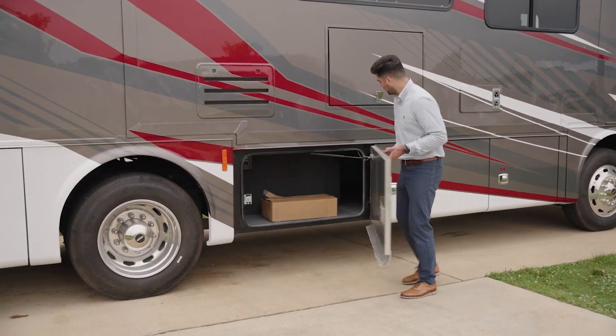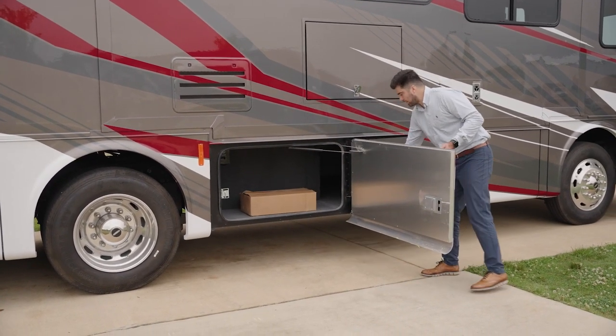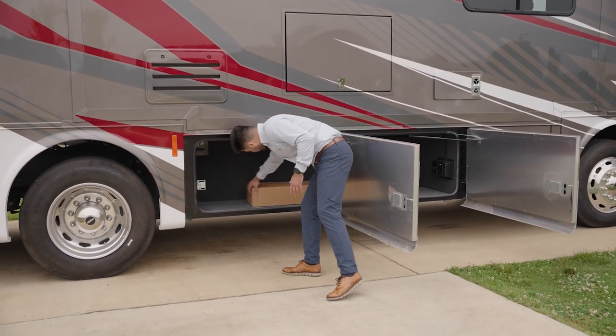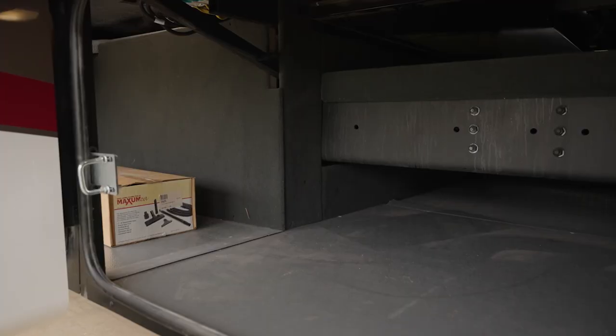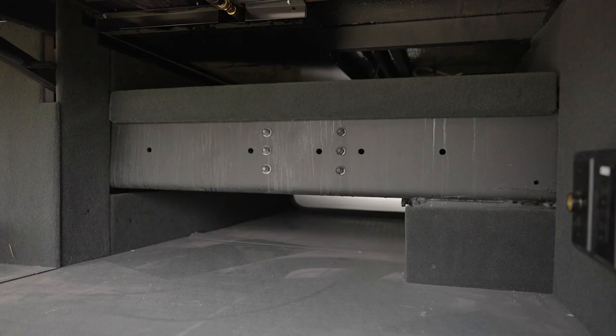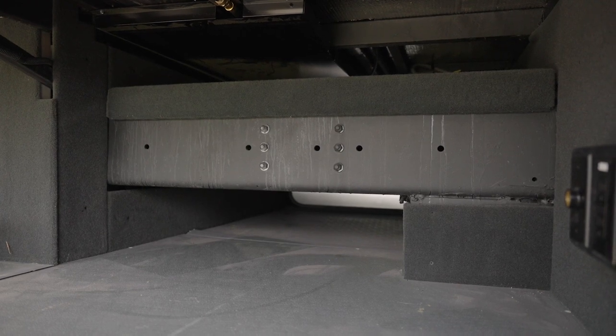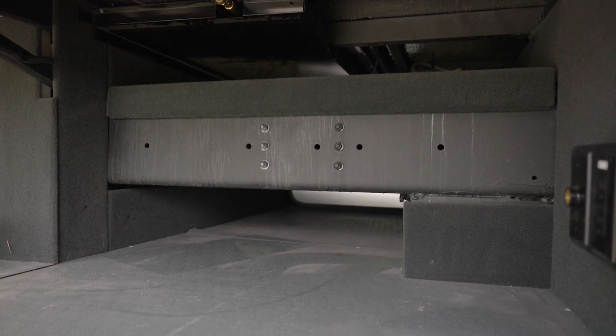Below the TV is your patio side storage base. What's so neat about this is that there are no cut-off walls, so you actually have continuous storage with both cargo doors, and you do have pass-through storage under the center rail chassis, with a ledge and continuation to the driver's side.